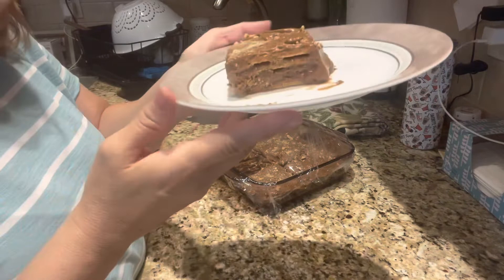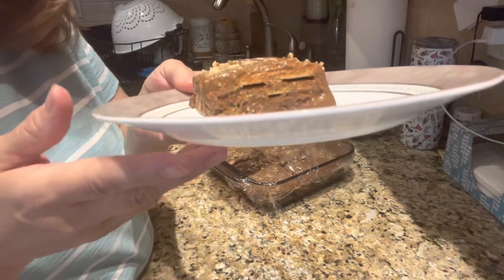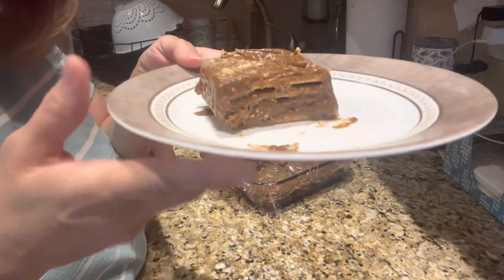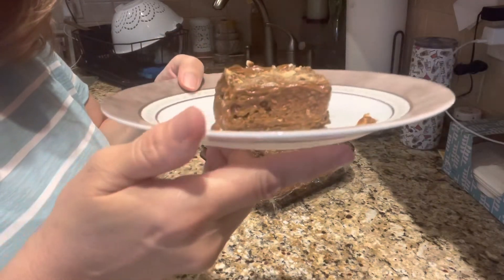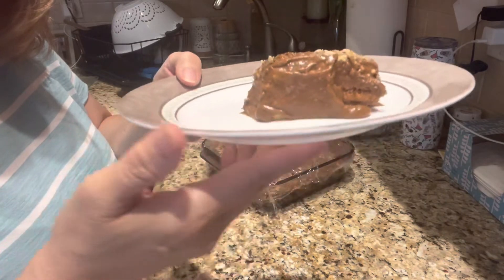If you're watching and haven't subscribed yet, please consider subscribing — I'd love to have you as part of my family here. Thank you so much. Now let's get back to the recipe! I sliced up a small piece just to show you what it looks like from the inside, and you can see the layers of graham crackers with chocolate pudding in between — it looks delicious!